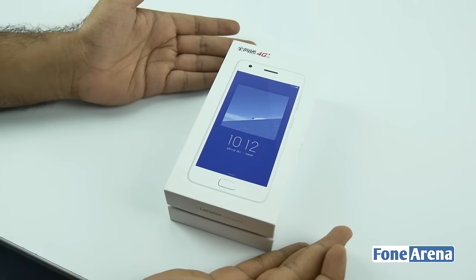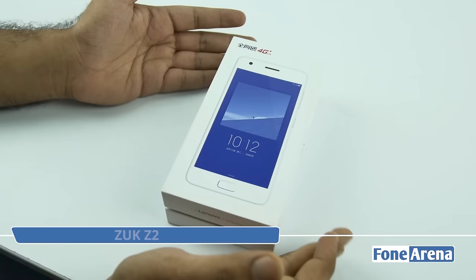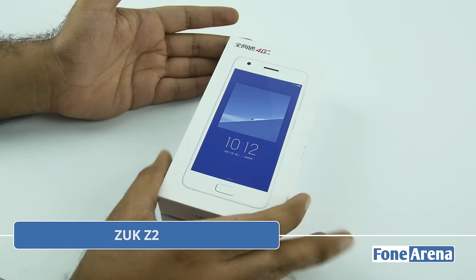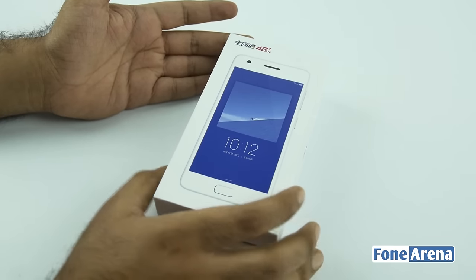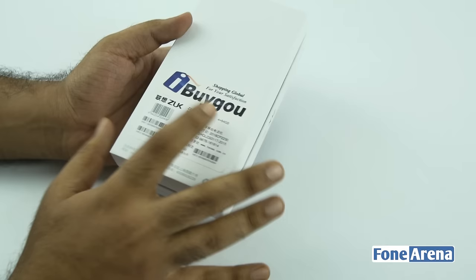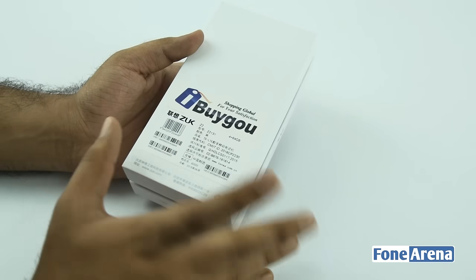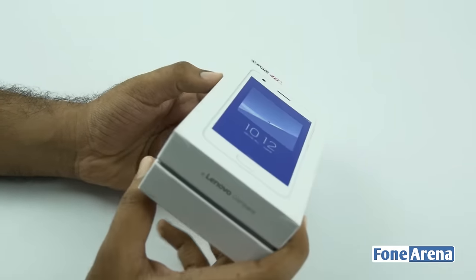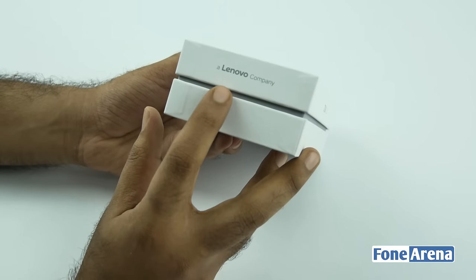Hi guys, Varun here from PhoneArena and we are going to be unboxing the Lenovo ZUK Z2. We actually showed you our hands-on from Apparel Congress Shanghai. We have the retail unit here from China, so thanks to the guys at iBuyGoo for shipping it over — you could buy one from them. This is actually a Lenovo company ZUK, as you can see on the box.